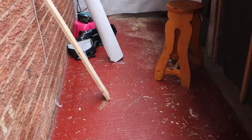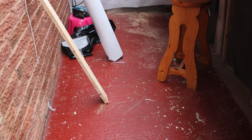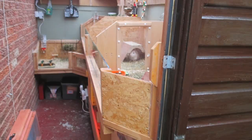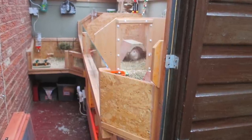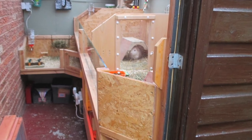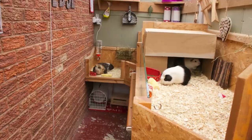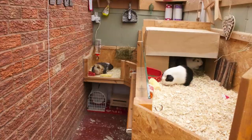A lot of people who have C&C cages use different types of linings to keep the cages waterproof, like plastic linings such as Correx and things like that. I didn't want to do that in a wooden cage - I wanted it to look really nice. Not that I've got any issue with C&C Correx cages, but because it was a wooden cage I just didn't think it would look right.